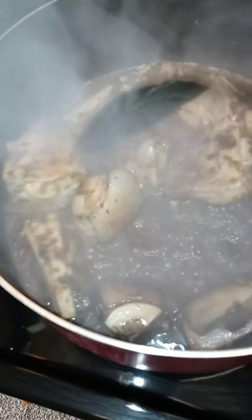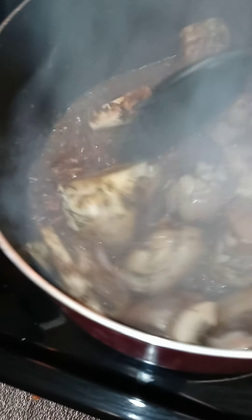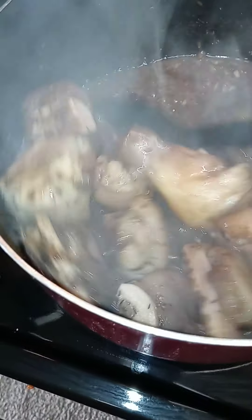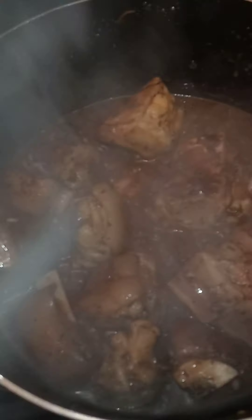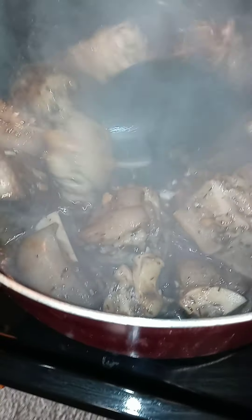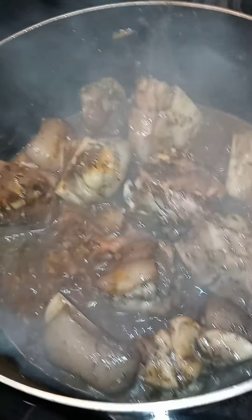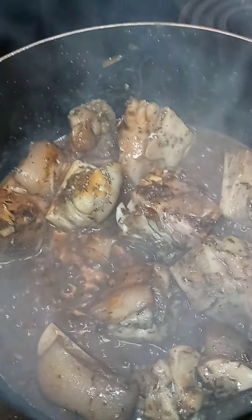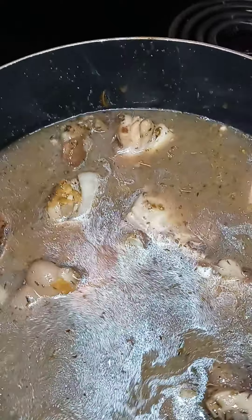This will cook for about — it's five o'clock, it'll be done about nine. Put my peppers, spicy, inside. Add more water and the wine inside.